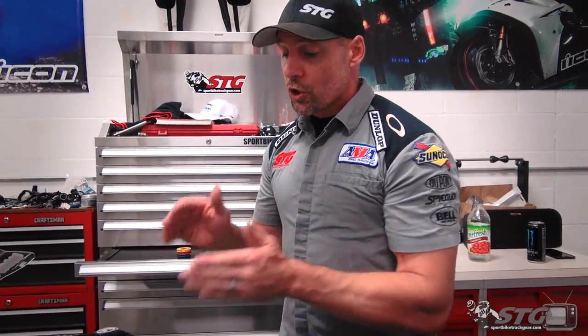Before I dive into the full install, let's talk about safety. Throttle operation is key - it's a safety item. If this thing sticks wide open, you're in for a bad day. Bodily injury, death, all those things are possible. If anything you see during this install makes you think you're not sure you can do this on your own bike, don't do it. Take it to a mechanic and pay to have it done. Trust me, it'll be worth the investment.